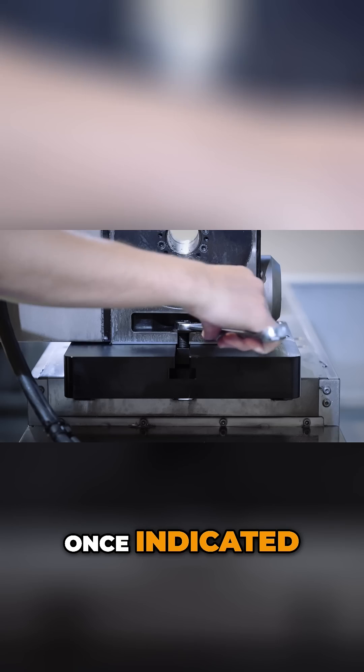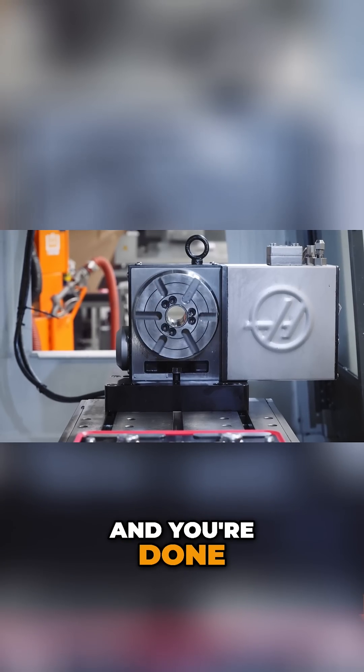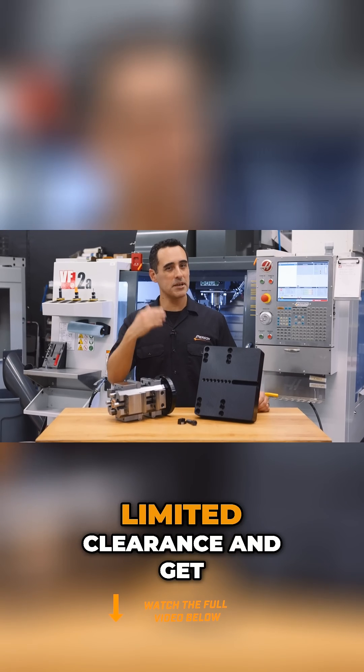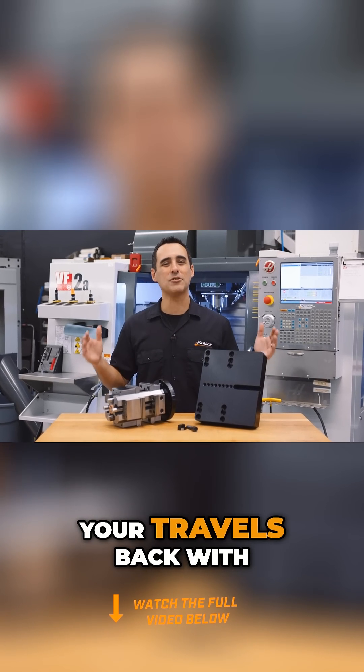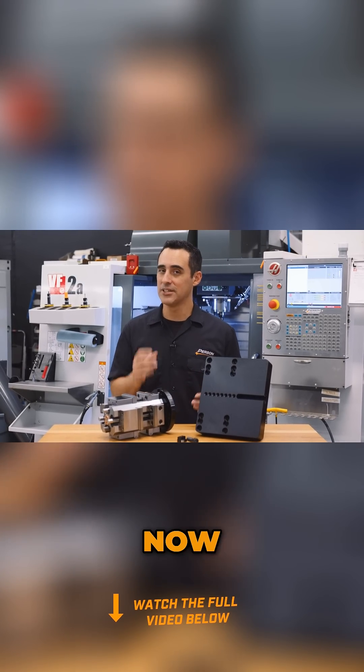Once indicated, tighten the right side bolt and double check squareness one more time, and you're done. Solve the problem of limited clearance and get your travels back with the SmartPlate by Pearson Workholding. Now go innovate your production.